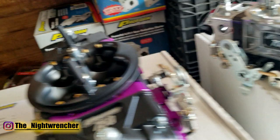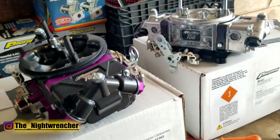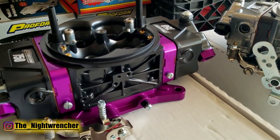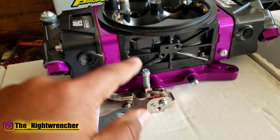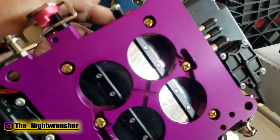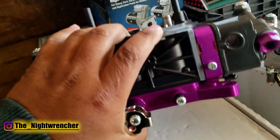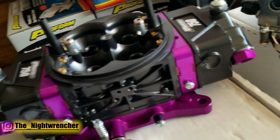Power valves on both are 4.5, which is a little low for a street car but right in the ballpark for a race carb. A really cool feature is that if you check out the rear, they have an external adjustment for the secondary idle. I hate how on old-style carburetors the only way to adjust secondary idle is through a set screw that requires removing the carburetor. They still have that set screw, but now you can also adjust it through this external fitting without removing the carb.